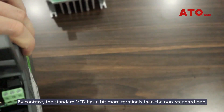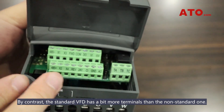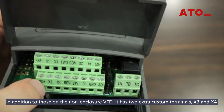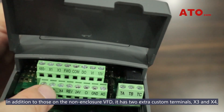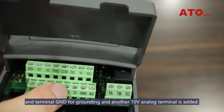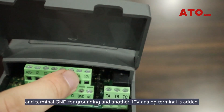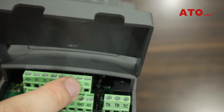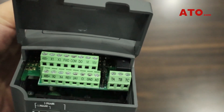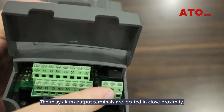By contrast, the standard VFD has a bit more terminals than the non-enclosure one. In addition to those on the non-enclosure VFD, it has two extra custom terminals, X3 and X4, and terminal GND for grounding. Another 10V analog terminal is also added. The relay alarm output terminals are located in close proximity.